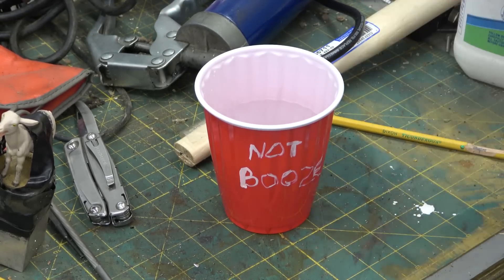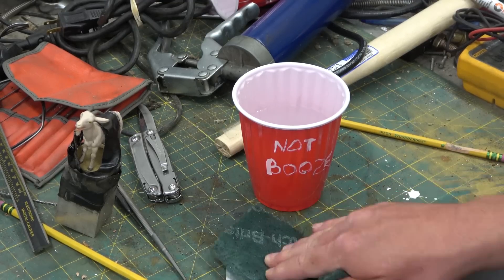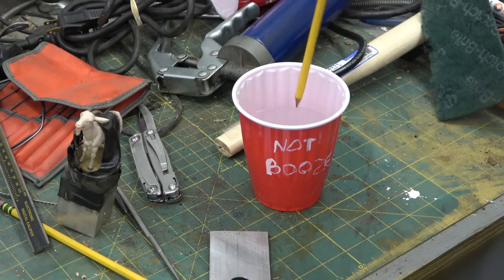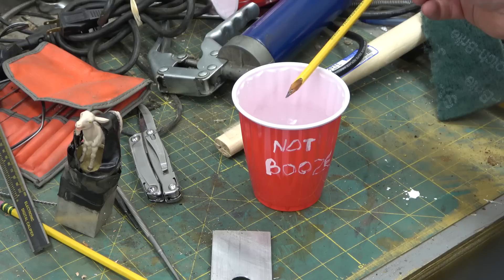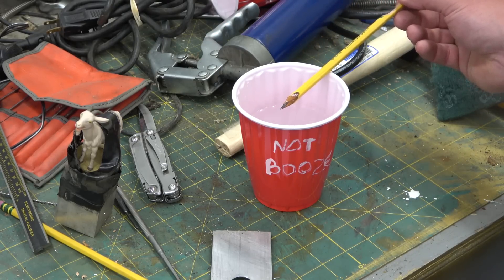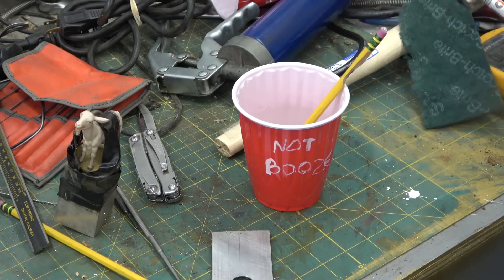We are going to make our own battery. Reactive metal — in this case, aluminum. Scuff up the surface. Mix up the sodium hydroxide in the aqueous solution. Just so happens this pencil does double duty. It will conduct electricity on account of the lead actually being graphite, which is carbon.